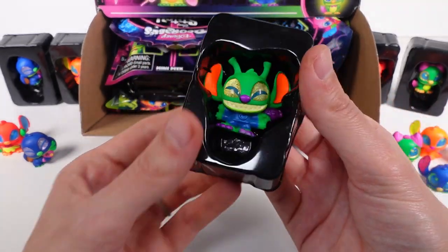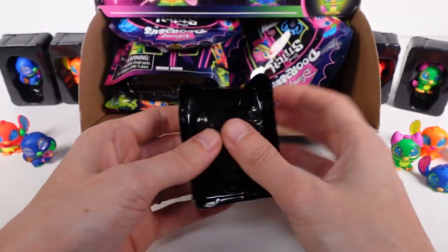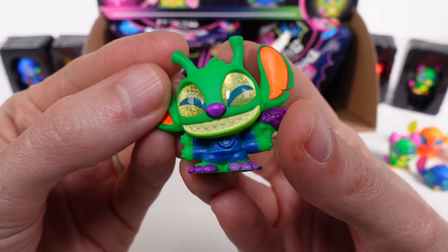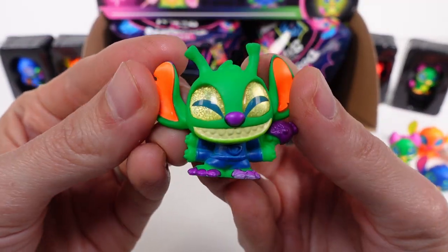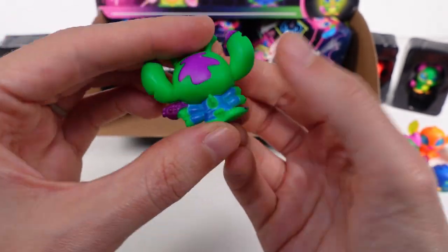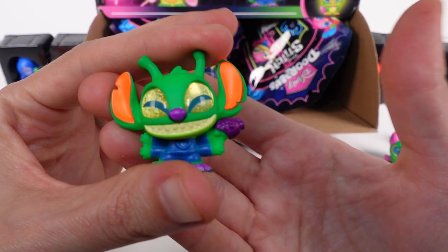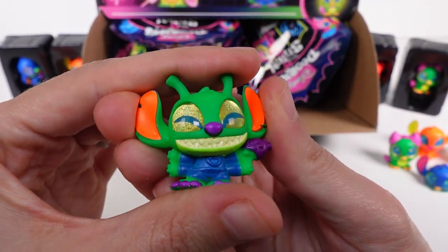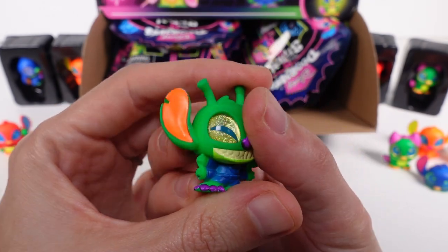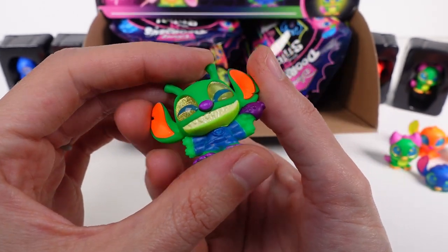We have a new one — oh, this is Alien Stitch! Heck yeah! Alien Stitch is a rare. I love Alien Stitch — he has this little blaster, his extra legs, his antenna and stuff. Super cool! So of all the rares and ultra rares remaining, we're still looking for Ukulele Stitch, Surfer Stitch, and Love Struck Stitch.